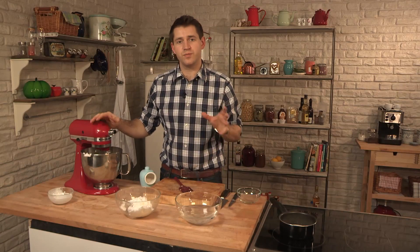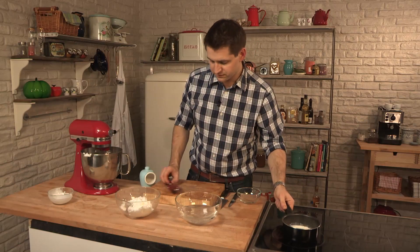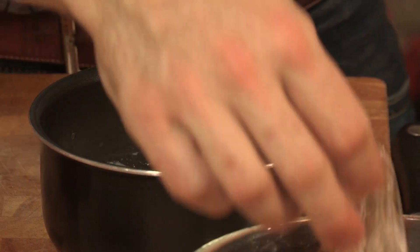So now that those are combined, we need to add some milk. I've got some milk just gently warming on the stove. And to this, I'm going to add a sheet of gelatin. That's going to help to set the mousse and also set and trap all the air that we're going to keep in there. So it's just one leaf of gelatin that's been soaking in cold water for about 10 minutes.